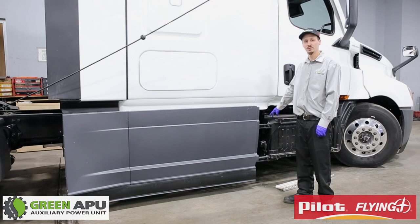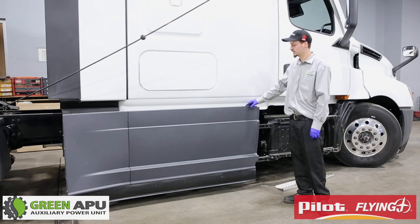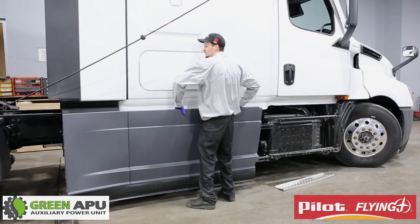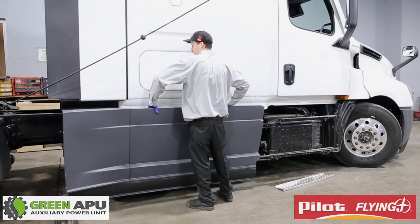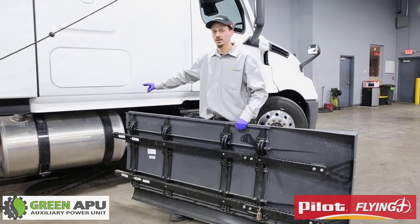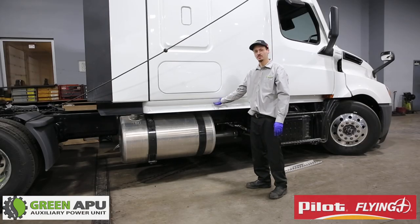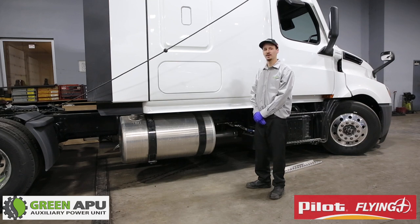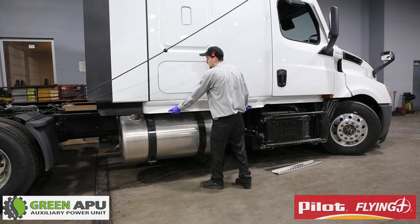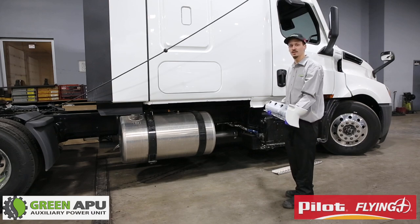Once you remove the four 16mm bolts in front of the side fairing and the two 9/16 bolts in the back that hold up the side fairing, you're able to gently pull it off. This will allow you to have better accessibility to running the water lines and battery cables under the truck. Once you remove the five 10mm bolts holding the side piece in place, you are able to remove it so you have better accessibility to zip tie in your water lines, battery cables, and all the rest of the hoses. You can do so by gently pulling it up and taking it off.